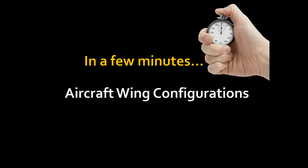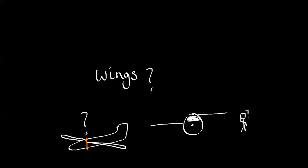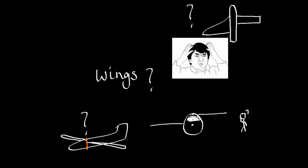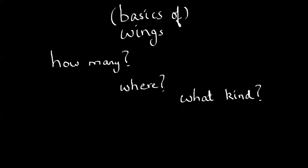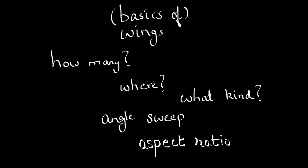Hey there, in a few minutes I'm going to cover aircraft wing configurations. When I say wings — how many, where do I put them? When looking at the basics of wings, we'll answer three questions: how many, where, and what kind. I'll also cover things like angle, sweep, and aspect ratio. Okay, let's start.